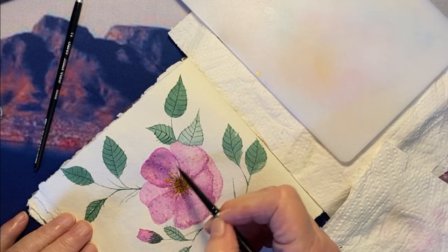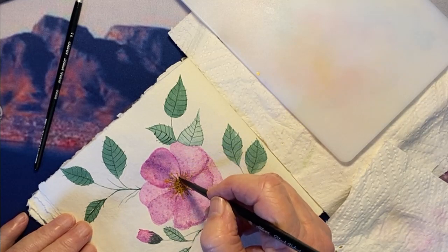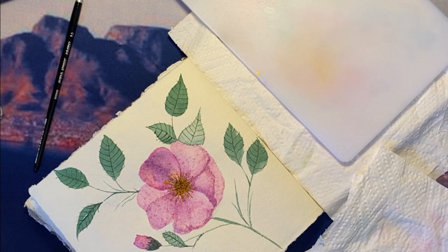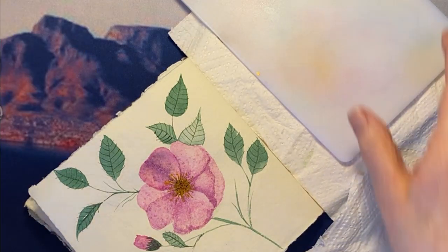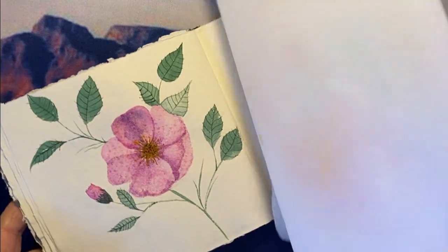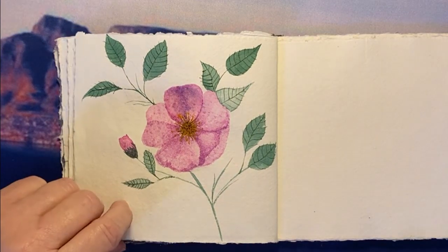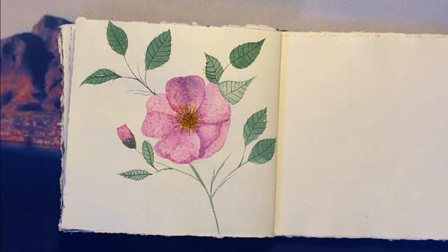That's already looking better, I think. I just want to make sure this is all evenly wet, evenly damp. And there we go. It looks like our little dog rose is finished — I'm just going to clear away all my stuff and let you see. I thought of flicking some paint splotches on it, but I'm a bit nervous to do that, so I'm going to leave it as it is. I hope you've enjoyed painting this with me and joining me. Thank you so much. See you next week. Bye-bye friends.